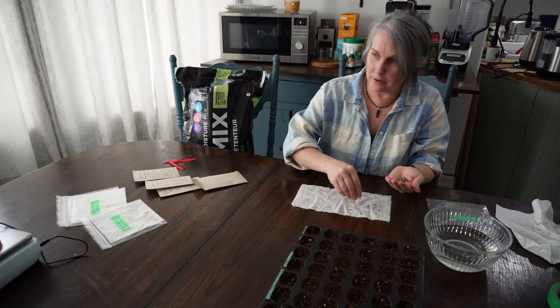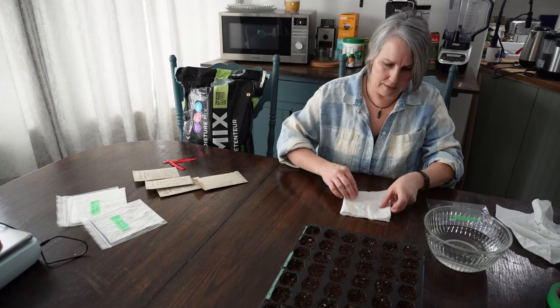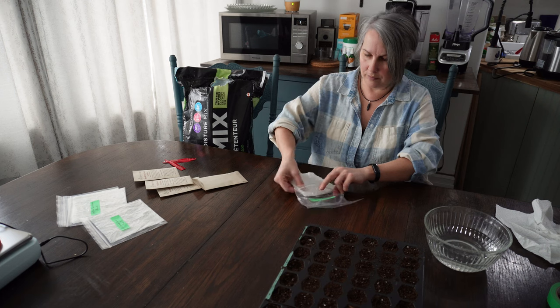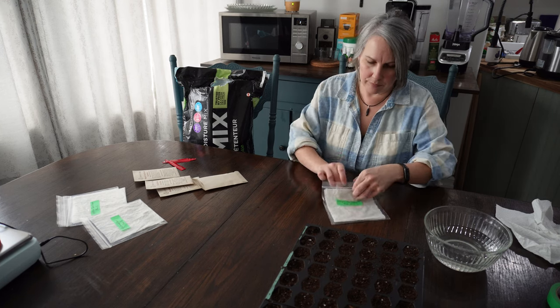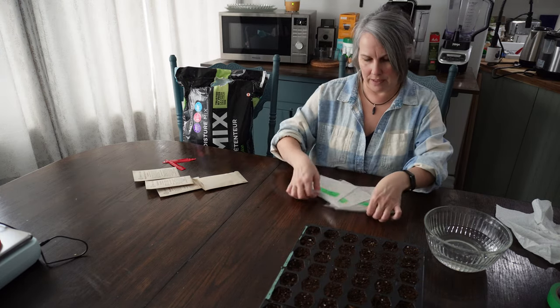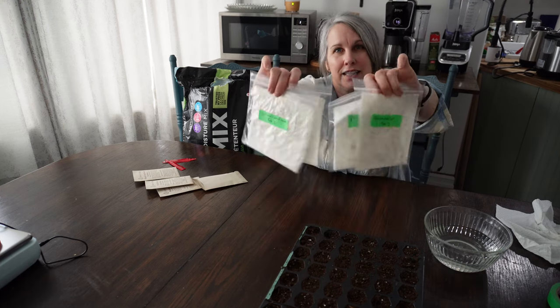So that is Black-Eyed Susan done. I have four packs of seeds to be stratified this way — all four packs using the paper towel method.